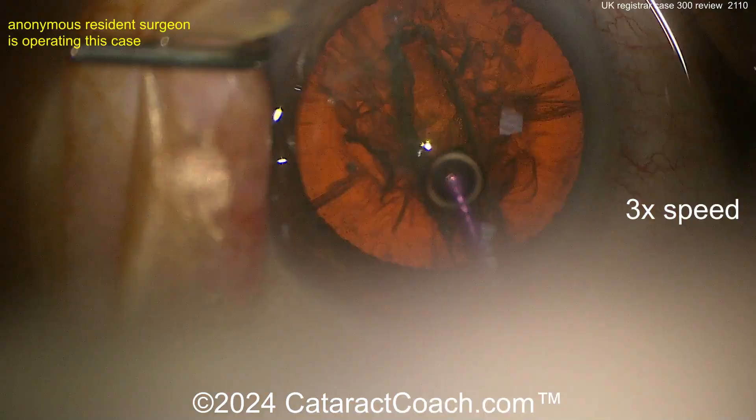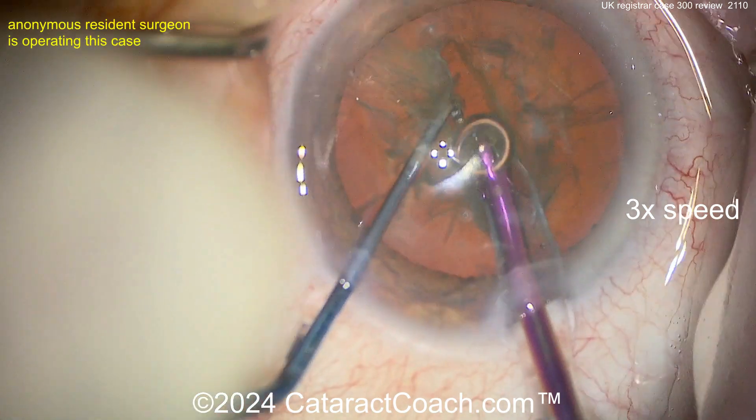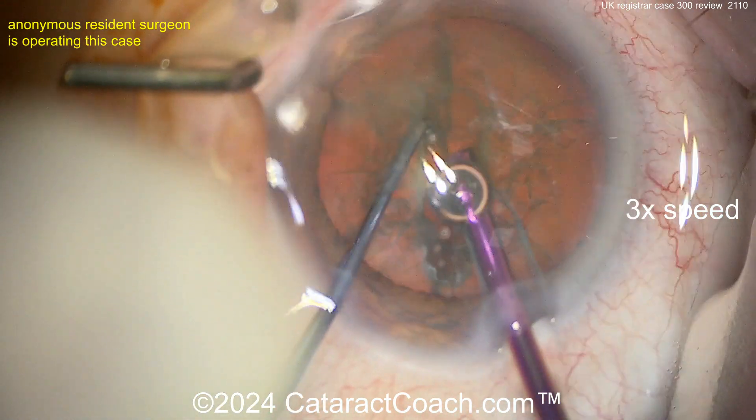Compare that to yesterday's video where someone else did case number 30 — and that wasn't the case there. Now let's see splitting it down the middle — we're going to do a stop and chop, probably. Nicely split.